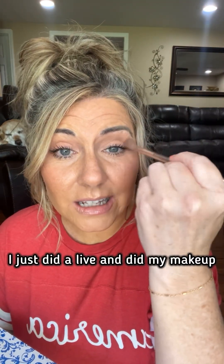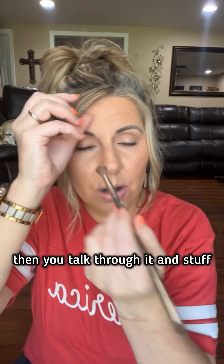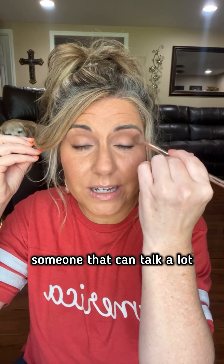I just did a live and did my makeup — it's the first one I've done in a while, like truly just putting on makeup. Those are hard to do. Even when you get on and talk through it, lives are hard to do. They are nerve-wracking. I can talk to a plant, to a tree, to a wall, but it is still even hard for me — someone that can talk a lot.